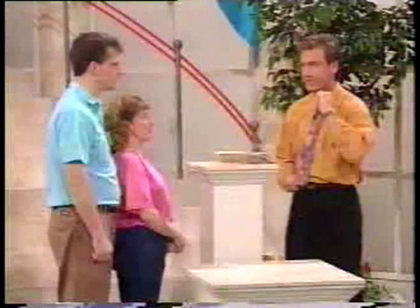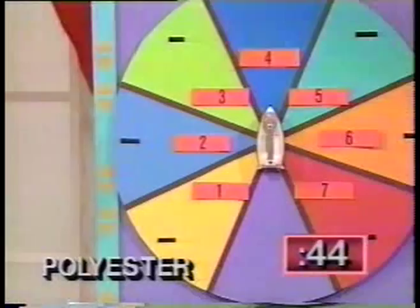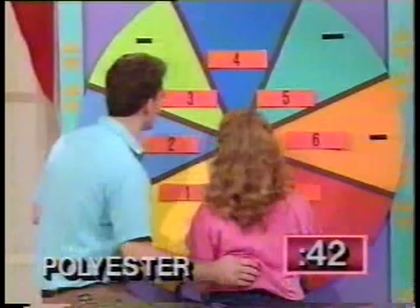We'll put 45 seconds on the clock. Ready, set. And the first one is polyester. Work together, place it over there. Quickly, you have 45 seconds. You can place it somewhere and push it if you need to.